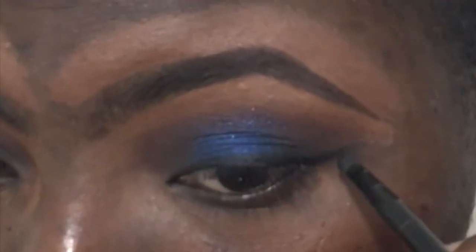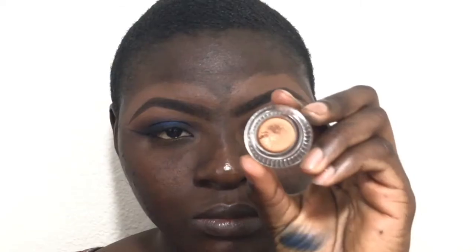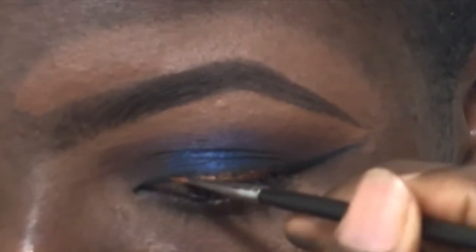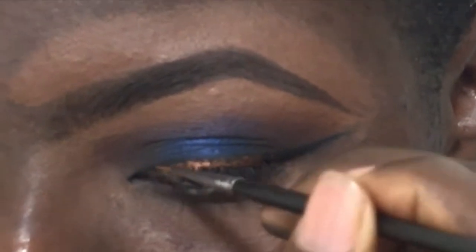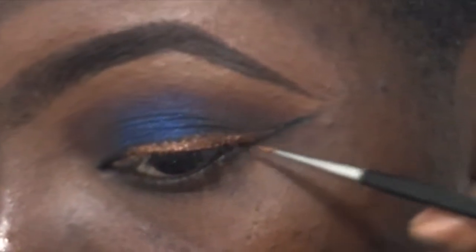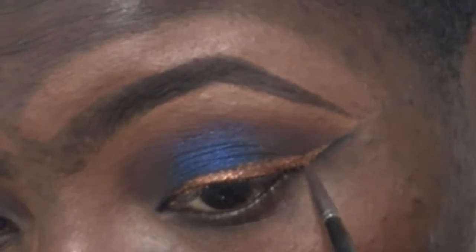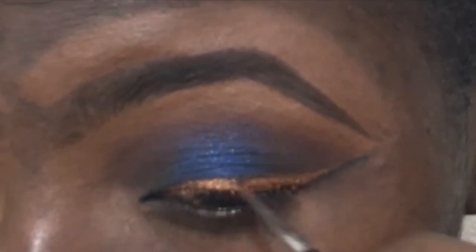Now I'm using my Maybelline Eye Studio eyeliner and I'm just winging it out. It came with a brush — even though I don't really like the brush, I make it work. Now I'm going with this Colourpop cream gel liner in Show Me, using the M250S brush. I'm making sure the black still shows through at the corners and inner corner of my eye, while the gold goes in the middle.